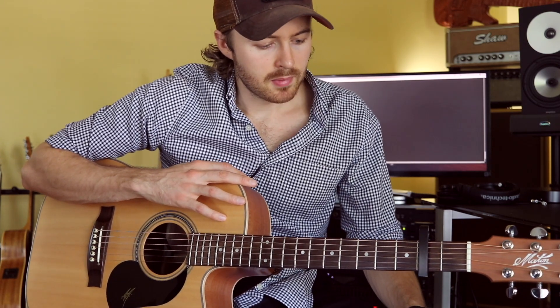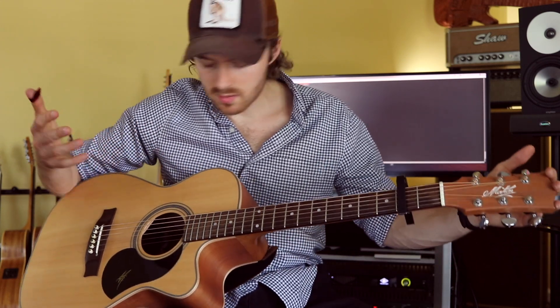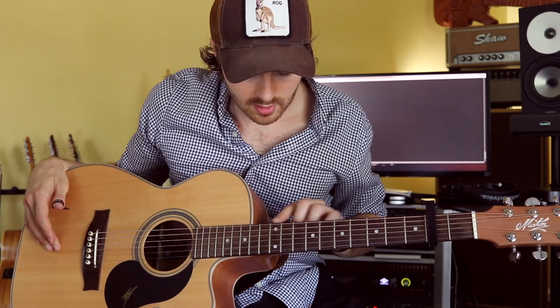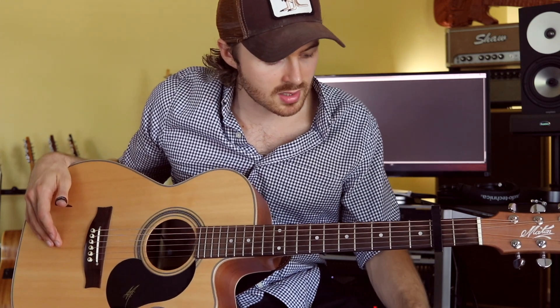So have your guitar set up well. If you're struggling to play it right now, tune it down to Eb to reduce the string tension and it'll make it a bit easier on yourself for now. This is my signature guitar — it's a Maton JR Signature, set up so it's very easy to play. It's got slightly bigger frets than most guitars, and I use fairly heavy strings — a 14 on top and a 53 on the bottom, basically a set of 12s, 12 to 53, but with a 14 on top because I like a bit more tension on that high string.